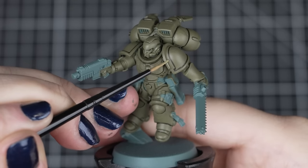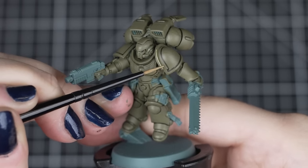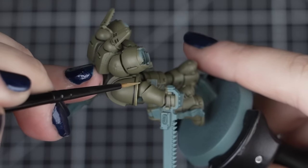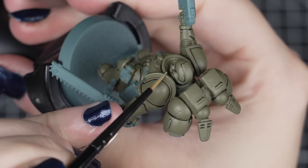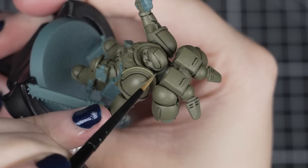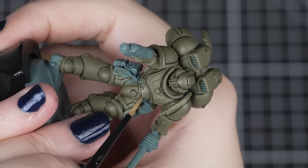Just gotta get all those pouches, weapons and eyes filled in and I'll be done. Now I'm highlighting the armour so I can get it finished and move on with other details, as I haven't got all day. I'm using Ogryn Camo and painting every visible edge, being as neat as I can, making sure that my tidy-up time is as limited as possible. As I'm only focusing on the armour with one highlight, I want it to be bright enough to stand out rather than something more subtle.